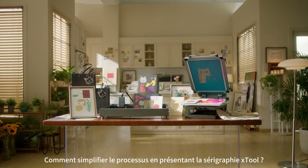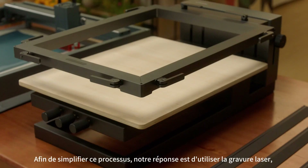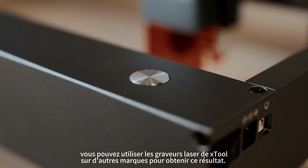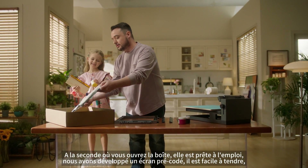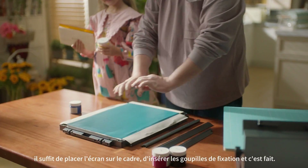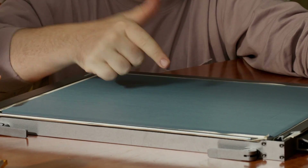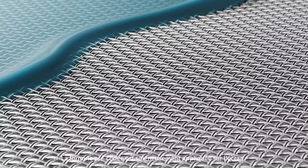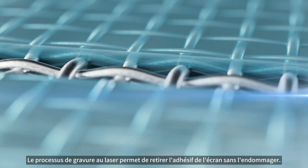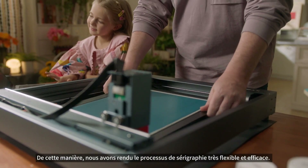Introducing X-Tools Screen Printer. In order to simplify this process, our answer is to use laser engraving. You can use X-Tools laser engravers or other brands to achieve this result. The second you open the box, it's ready for action. We developed a pre-coated screen — it's easy to stretch. Just place the screen on the frame, insert the fixing pins and it's done. The pre-coated formula is thoroughly applied to the screen, and the laser engraving process will remove the adhesive from the screen without damaging it. In this way, we made the screen printing process highly flexible and efficient.